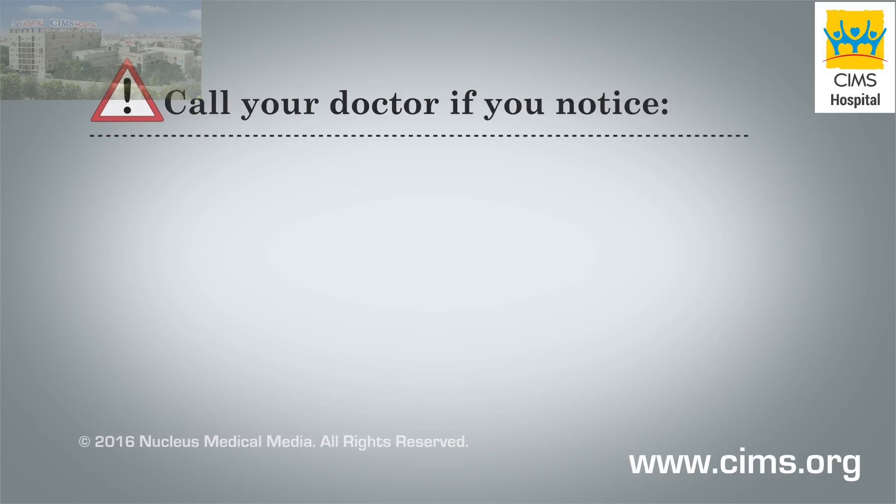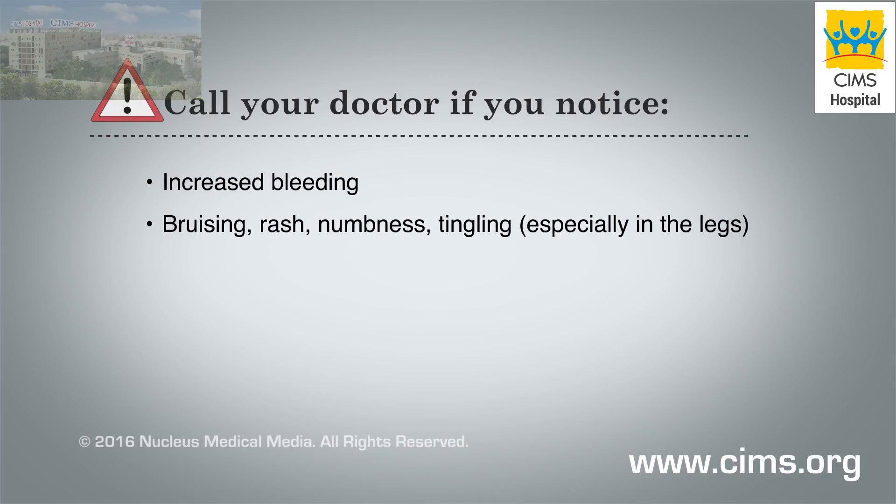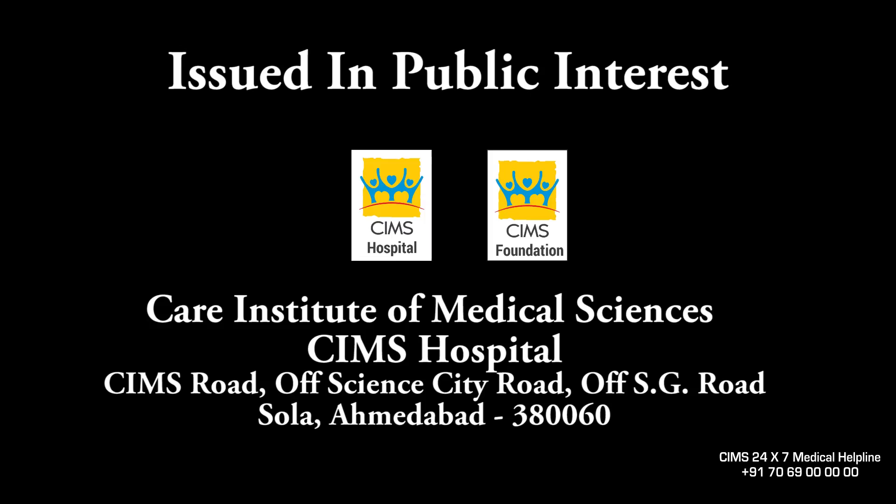Call your doctor if you notice increased bleeding or bruising, rash, numbness or tingling, especially in your legs. Thank you.